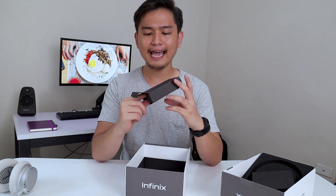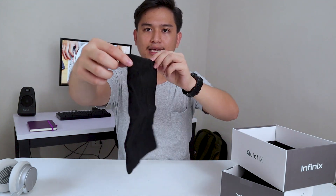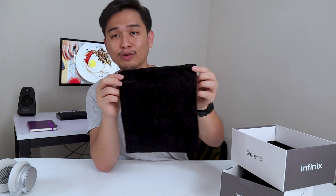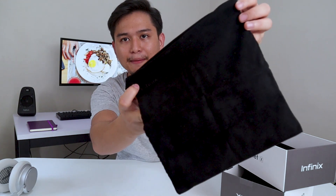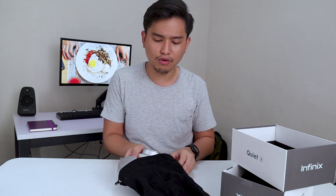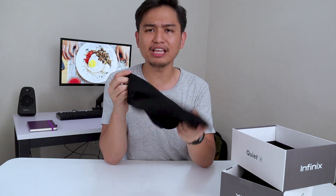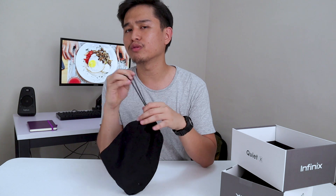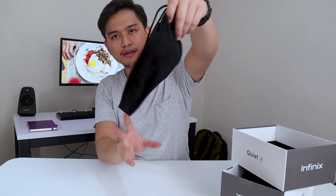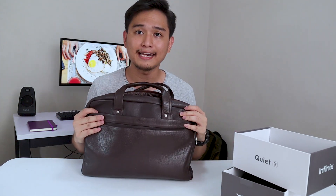The other box has a pouch. It has an Alcantara-like texture, so it's really matte. Not most headphones offer this kind of package — even the ones above $100. So this one has a carrying pouch so you can just put it in your bag and not worry about it getting scratched.